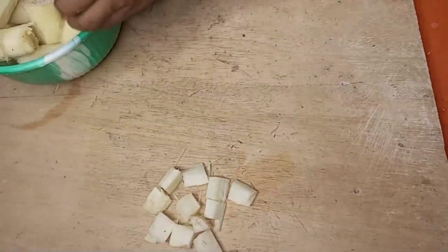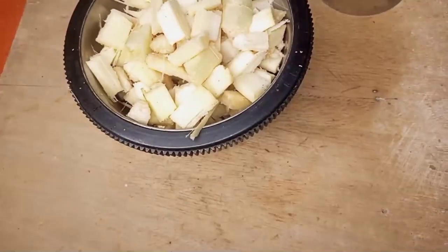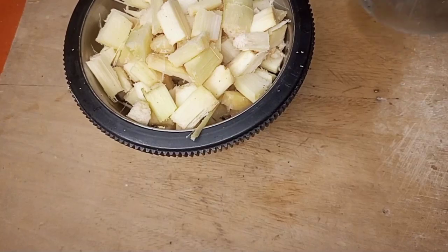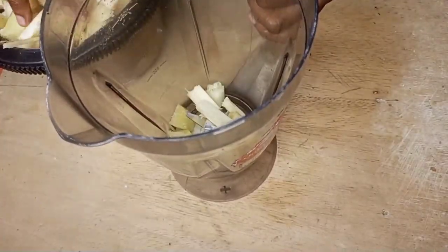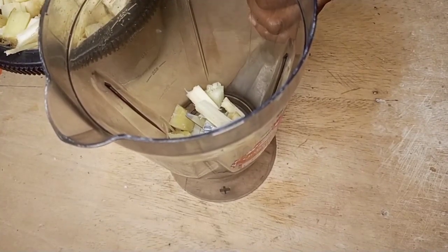After cutting them into bits, it is time to begin to blend the sugarcane. I will add some to my blender and I'll be blending it without water.